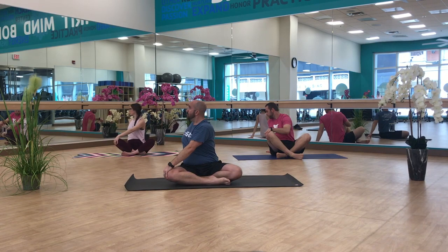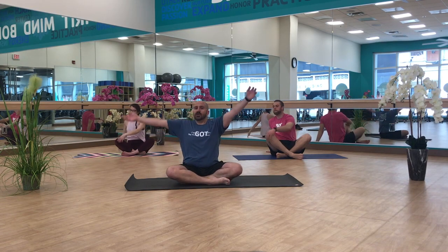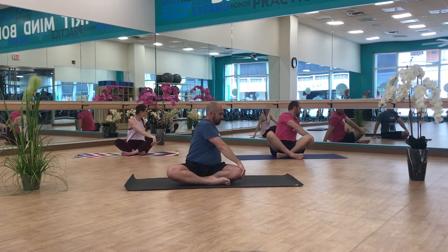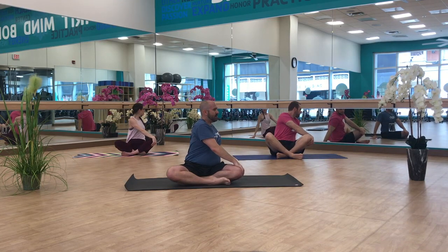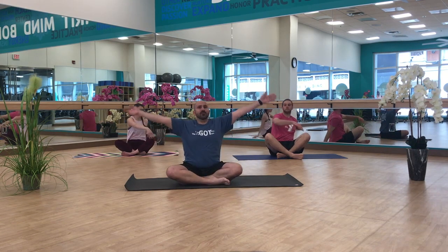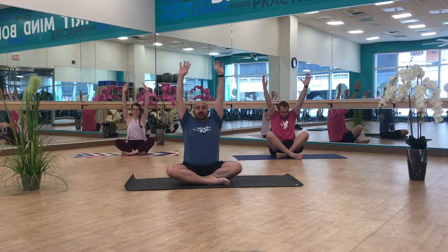Sitting up nice and tall. On the inhale, we're going to inhale arms back up overhead. Exhaling right hand to left knee this time. Again, using that breath to lengthen your spine — sit up nice and tall — and maybe on the exhale twisting just a little bit deeper. On the inhale, we're going to bring our arms back up overhead. Exhale, hands down.